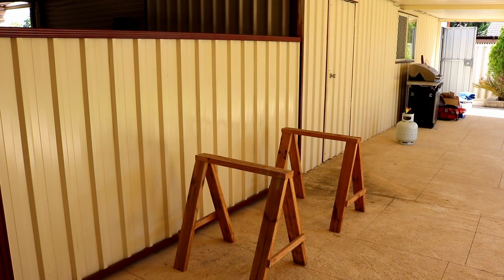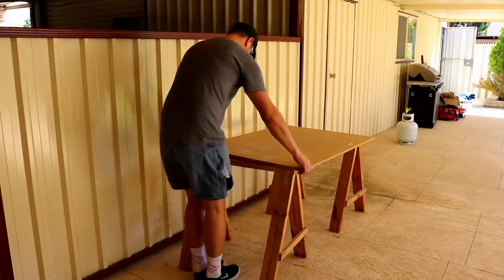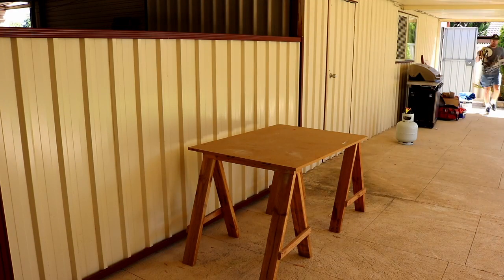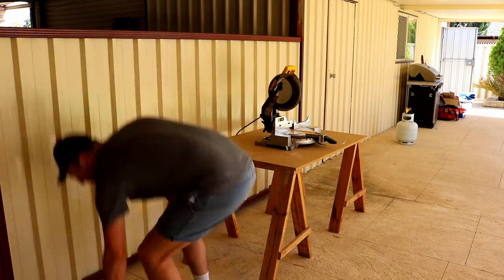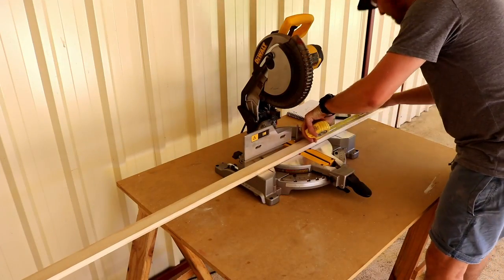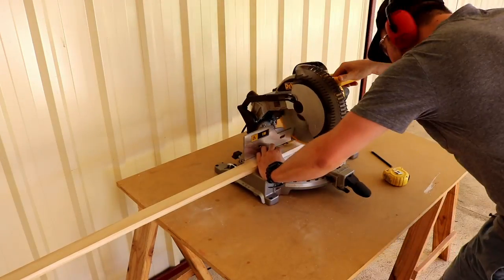Some of the pieces of pine were pretty long, so I decided to set up outside. I just used my sawhorses and a bit of wood to make a little table, and then I could put my drop saw on top of that.